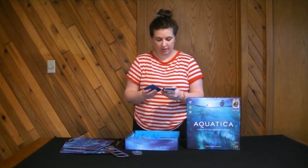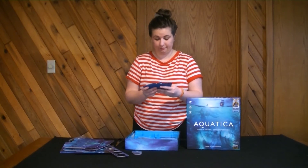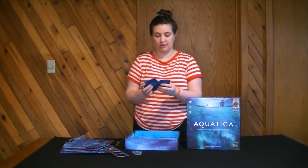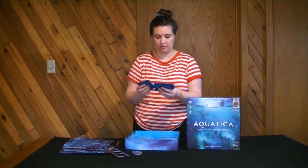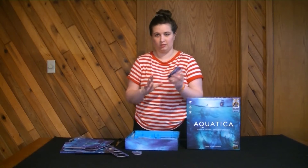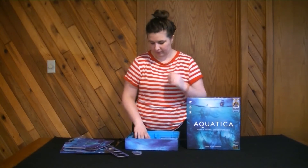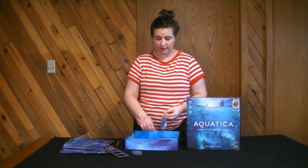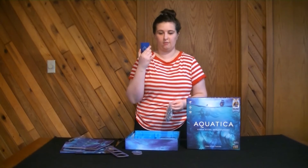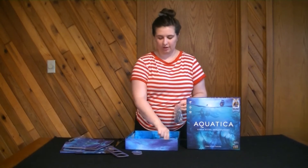This last deck features more characters, but they might have some different things going on. There are symbols on the top right and some other symbology on the bottom. Different types — legionnaires, sea lords — but also multiples of the same. All very nice cards, and these ones are more of the standard playing card size.